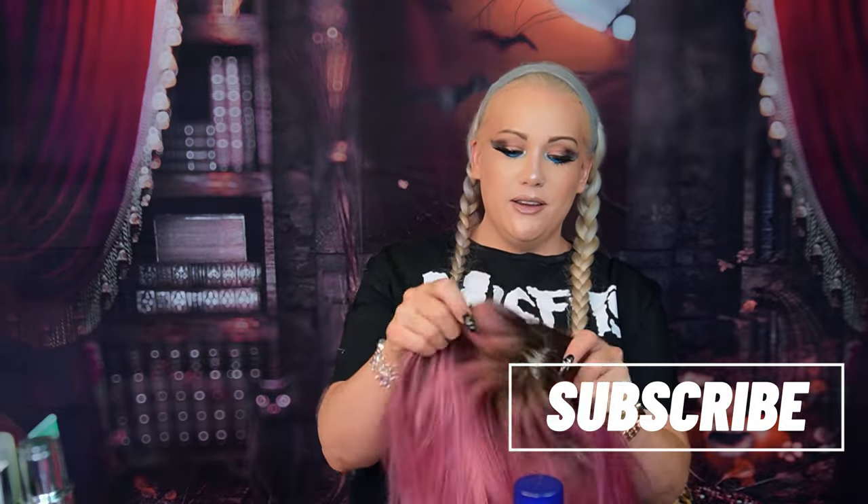We're back with another wig hair color tutorial today, which is why my hair is in braids — it's going to be pinned up under the wig. So last time we were here, we did the pink Megan Fox look. I love this wig. I think I'm going to be using this forever for like photo shoots.